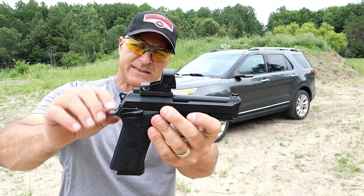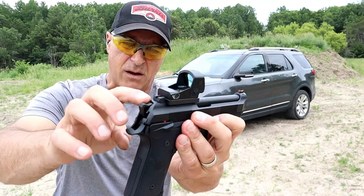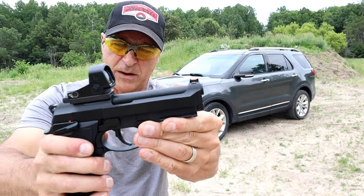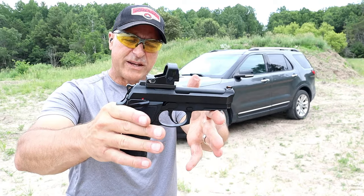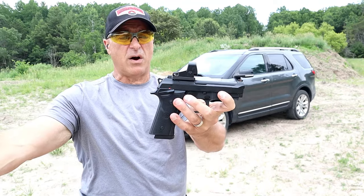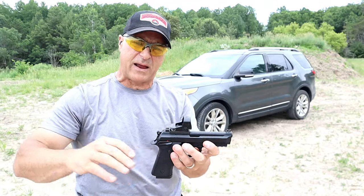This Swamp Fox Justice is getting it done. It does sit a little bit high, and it negates the rear sight and the fiber optic front sight, so you primarily have to rely on your dot. But that's essentially what I signed up for when I decided to mount a dot. I'm really happy with the Justice so far.